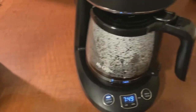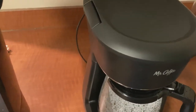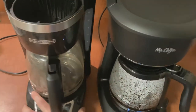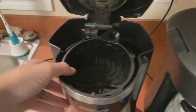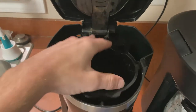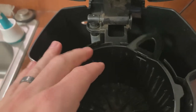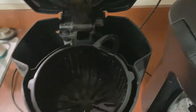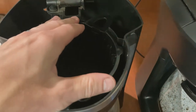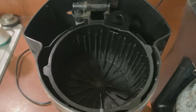Now a couple things I like and don't like about this unit. You can see my old unit right beside here — this is the Black and Decker model. The thing I don't like about it is this basket: it's on a spring and has to line up in this hole right here. It seemed like it was always wanting to bounce out, and the lid won't close unless it's perfectly in there. With the spring it's always trying to find its way out — I didn't like that.